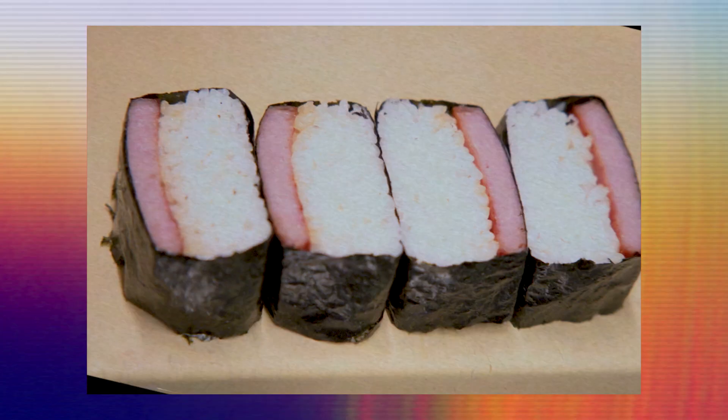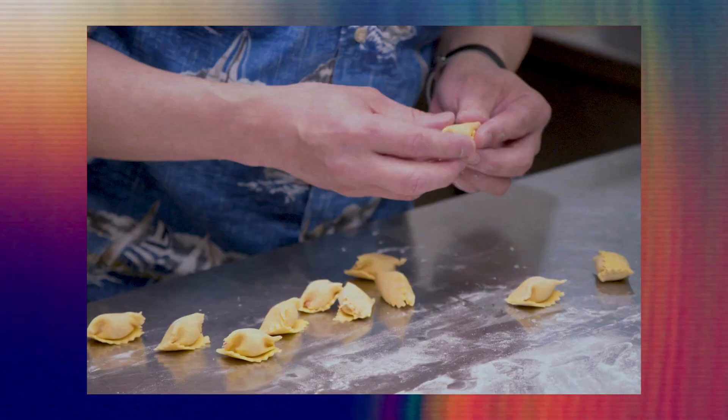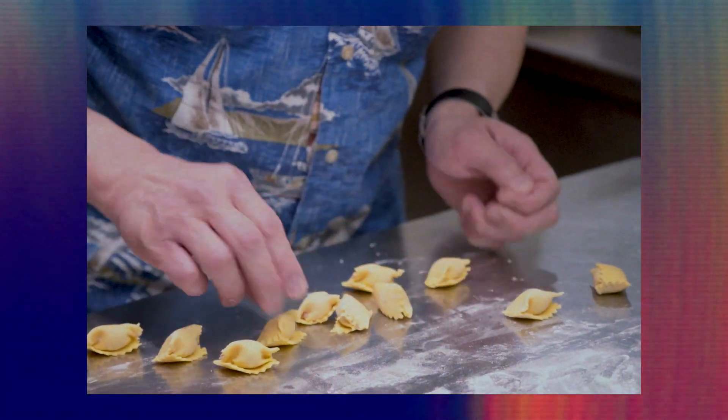Do you ever run into preconceptions about Spam with customers here? Either they're pleasantly surprised that it's here, or they're a little scared that it's on the menu — it can go both ways. What are the two things we're going to make in the kitchen today? You're going to see a Spam Musubi and a Spam pasta made into a New Yorker shape.